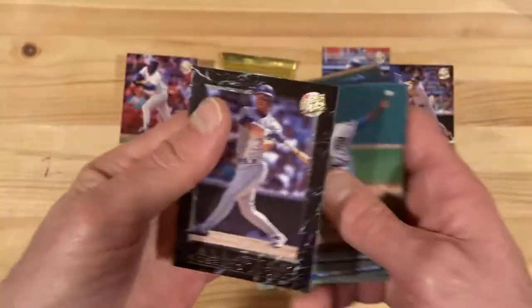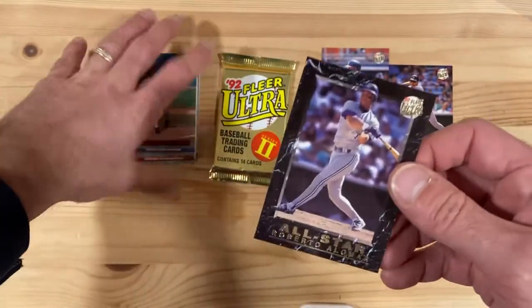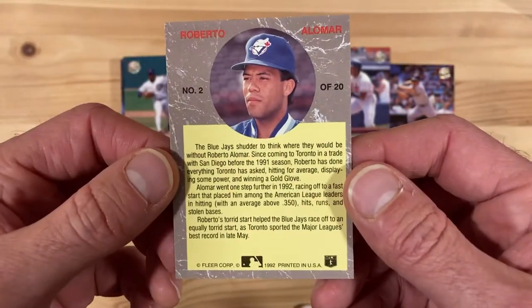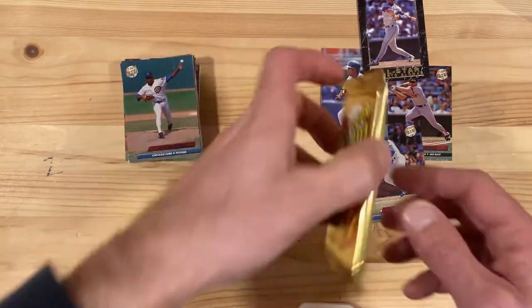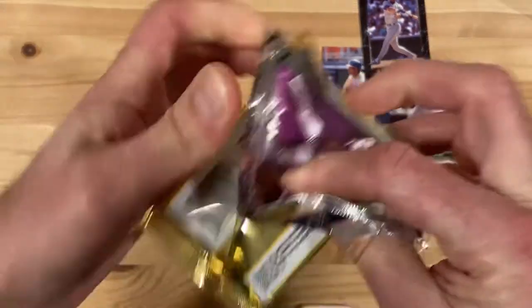And here is one of those all-star inserts I talked about before — we've got Roberto Alomar, Hall of Famer. These are pretty much one in six, I think, is the probability of pulling one of those. So I have six packs and I pulled two. Nice work, odds makers.